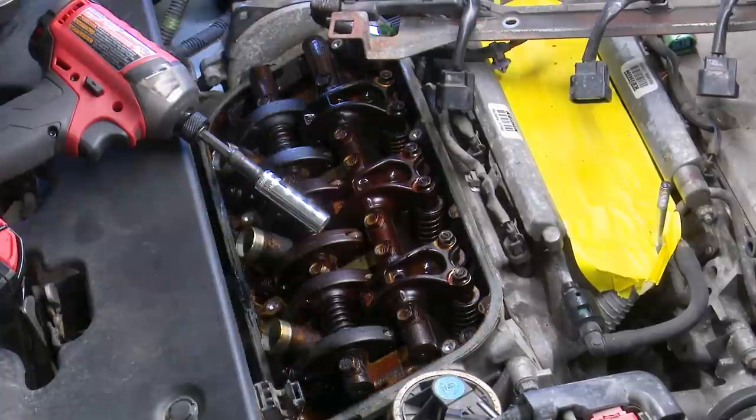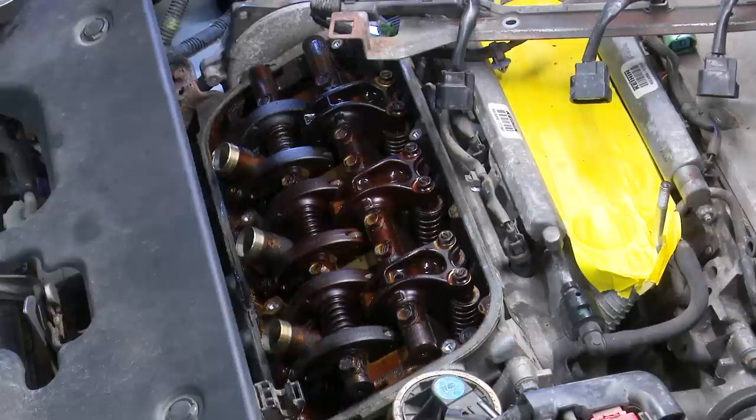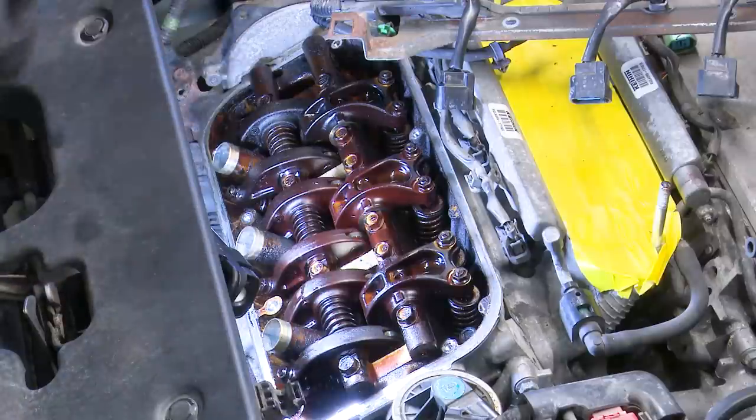Our exhaust valves feel tighter. Our specs for exhaust are 11 to 13 thousandths of an inch, and intake are 8 to 9 thousandths. Intake valves are supposed to be a little tighter than exhaust. Let's check the intake valves first — those are these guys. Spec was 8 to 9 thousandths, so .008 to .009.